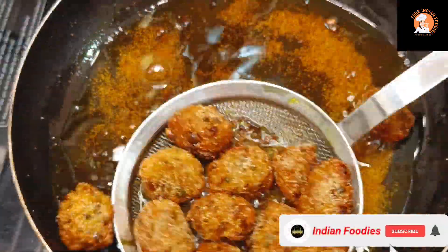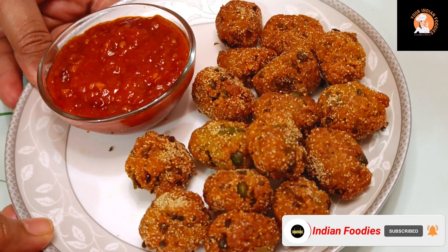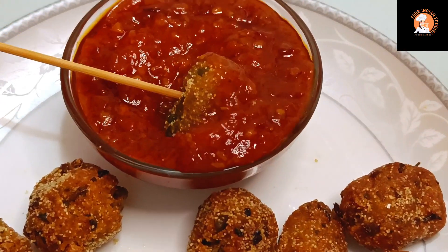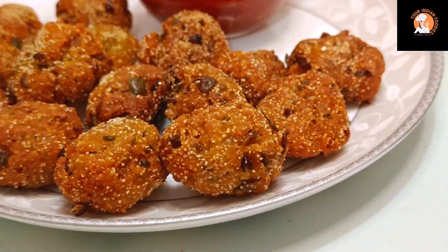Hello friends, welcome back to my channel, Your Indian Foodies. Today I am going to share a very tasty potato bites recipe. Whenever anyone comes home and doesn't have anything to eat, you can quickly make these — they are very tasty.